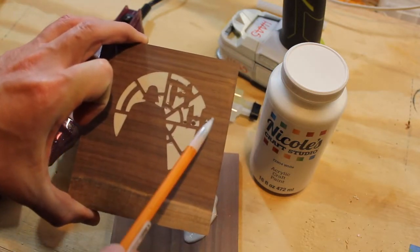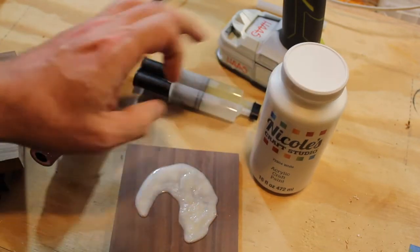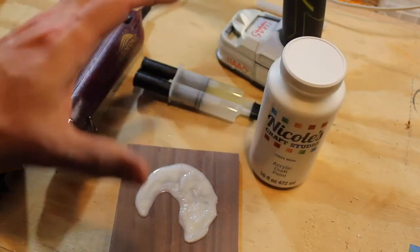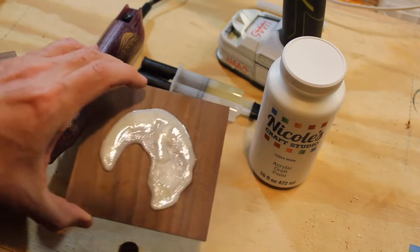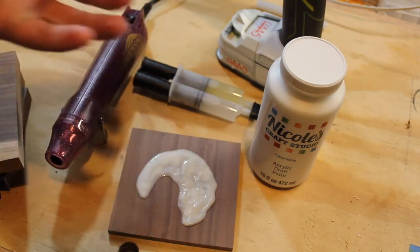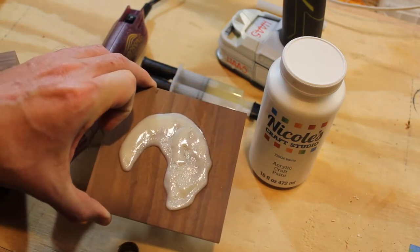I'm getting very close. I had some voids. The last attempt, I used just a small amount of paint, and it's amazing just how opaque this is. And this is what I got. I used a heat gun, and that brought some bubbles up to the top. This will go over to the benchtop sander now, and we'll see what we got.